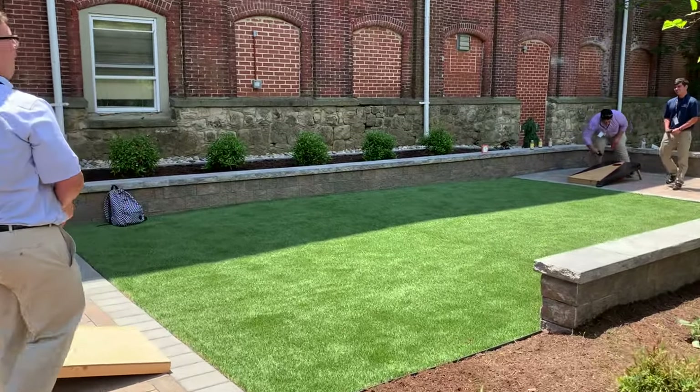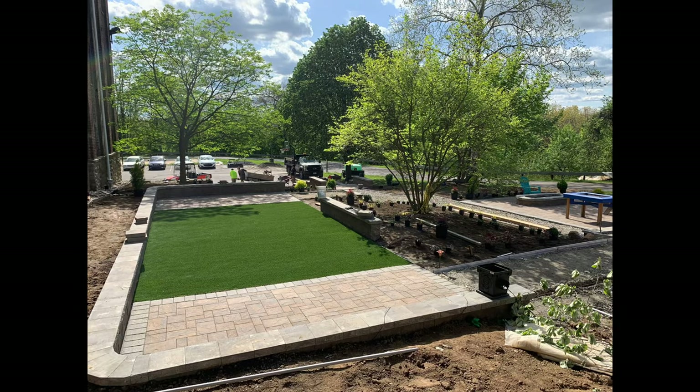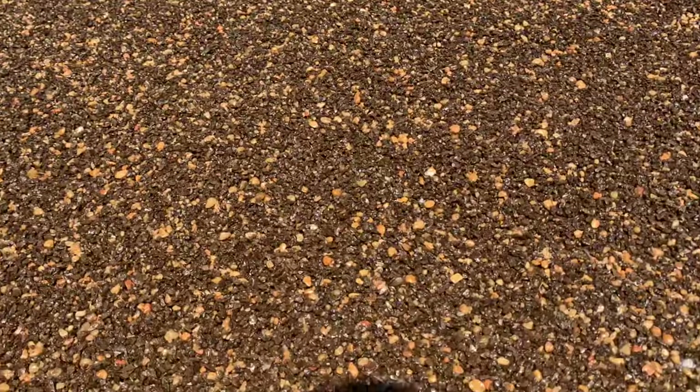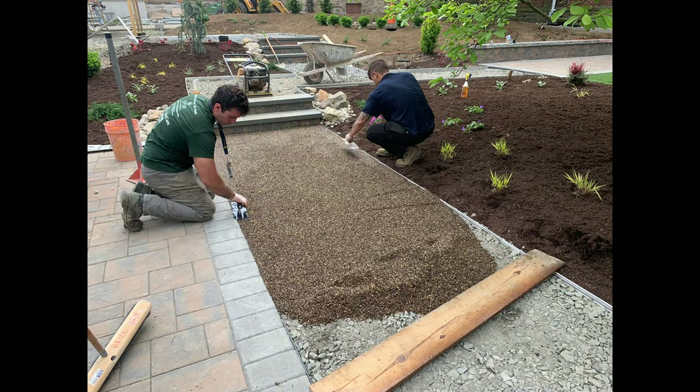We did some artificial turf here. We did these walkways all throughout — they connect these spaces. This is an aggregate resin rubber mix that's porous, called Perky Pave, so water goes through it.